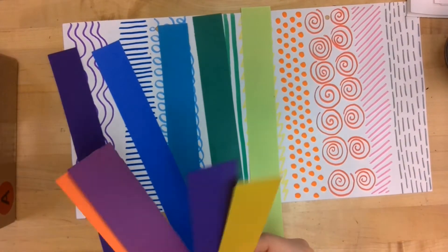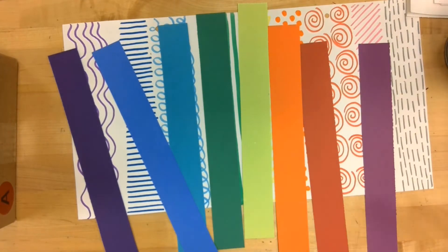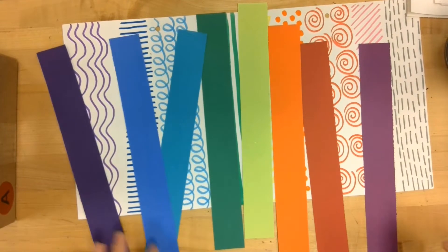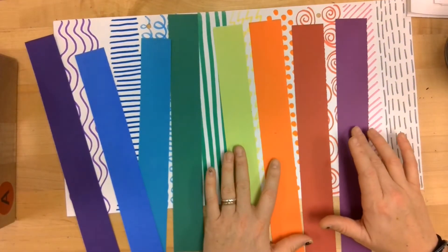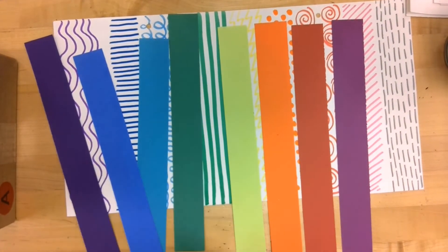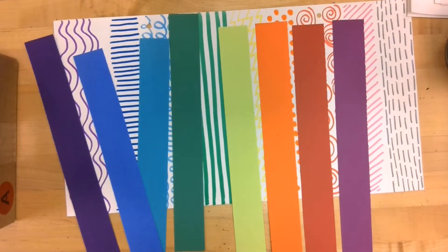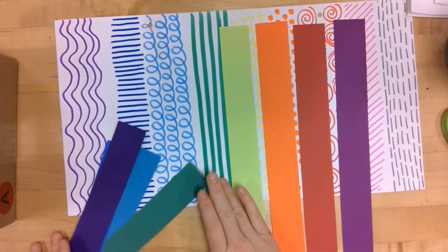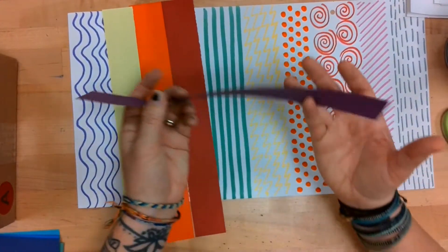I picked mine to match my rainbow. We're going to work on creating four different lines, and then you'll repeat them a second time. You are going to need your scissors for this as well, so if you need to pause and grab your scissors, go ahead. I'm going to set four strips off to the side because I'll repeat those after we do our first four. Go ahead and pick one to get started.